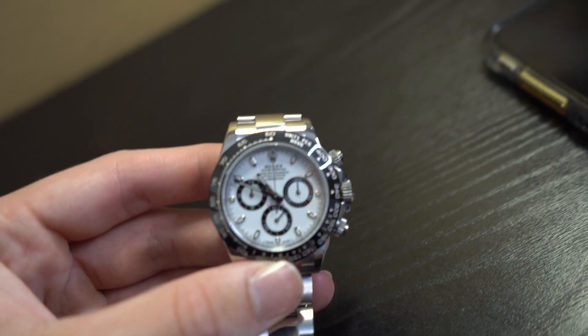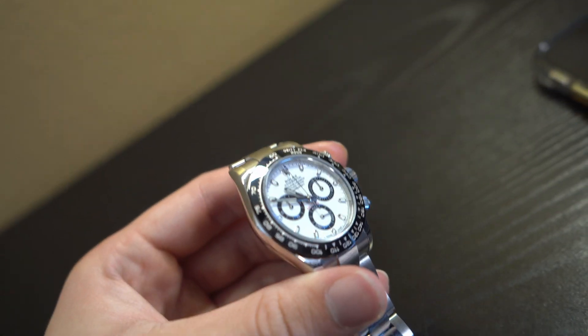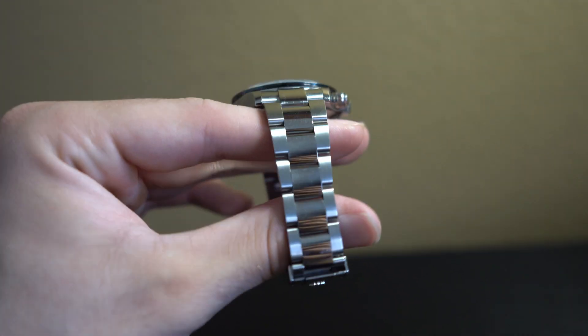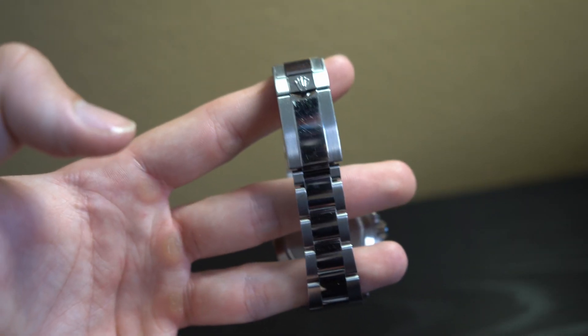We're going to have the ceramic black bezel, which I absolutely love — it's a lot more scratch-resistant than the previous versions of the Daytona. It's also going to have a scratch-resistant sapphire crystal. So the ceramic bezel and the sapphire crystal make it very scratch-resistant, but with the oyster steel bracelet you will have to worry about scratches, especially on the center links. The gold watches are a lot more vulnerable to scratches, but you can polish those out cheaply. I recommend you don't polish these watches too much as it lowers the value.